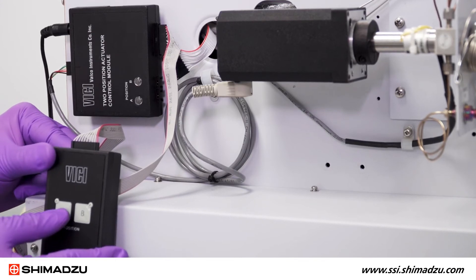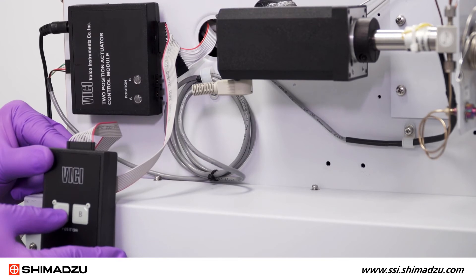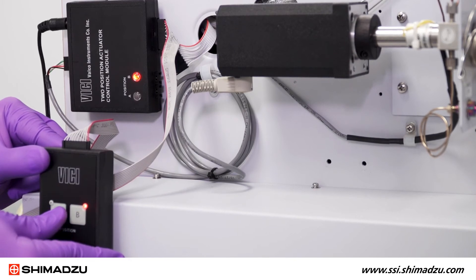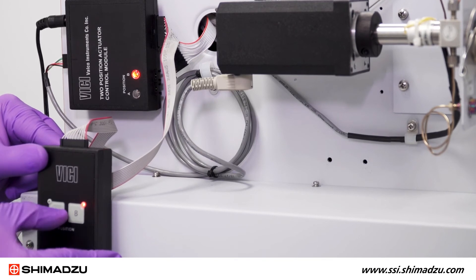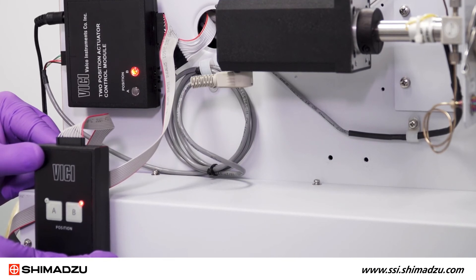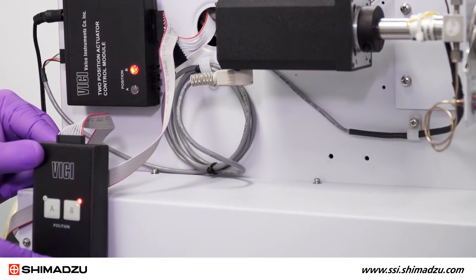Using the manual controller, slowly toggle the valve between A for the negative or load position and B for the positive or inject position. The actuation will start slowly and the indicator lights on the control module will not come on. After several rotations, the actuation speed will increase and the sounds will become sharp. The indicator lights will illuminate on the control module, alternating between the inject and load position.